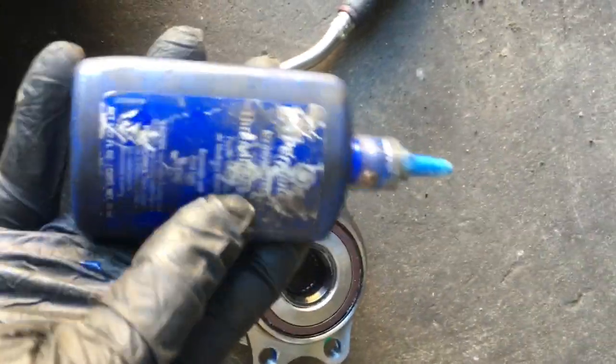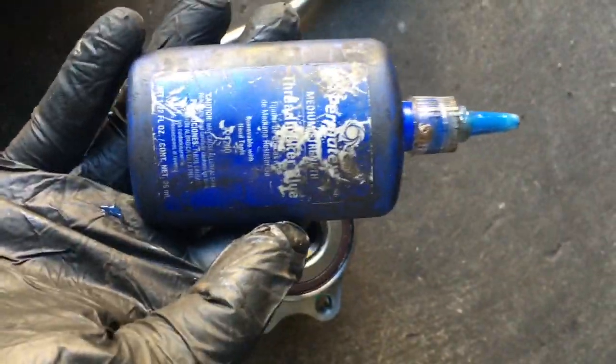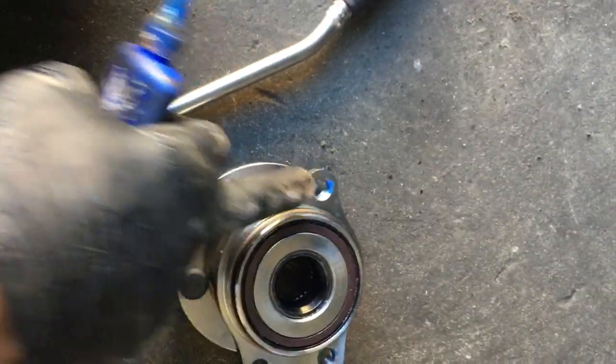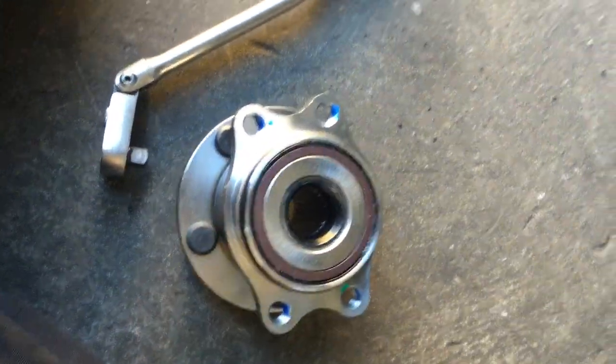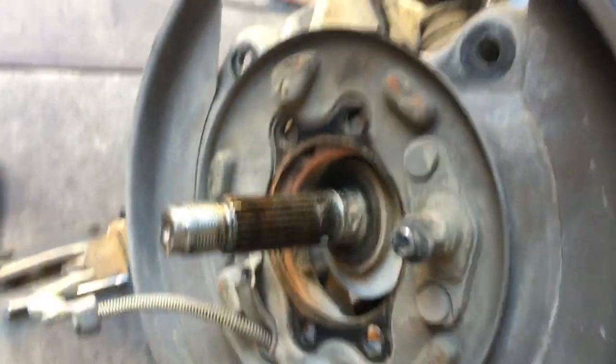Set the old bearing aside. Before putting the new bearing in, apply a little blue thread locker — thread sealer, Loctite, or Permanex — on the threads of the new bearing. The bolts do not have lock washers, so you don't want them to vibrate loose and have the wheel come off. Put a little thread locker on there and then take the bearing and line up the backing plate.